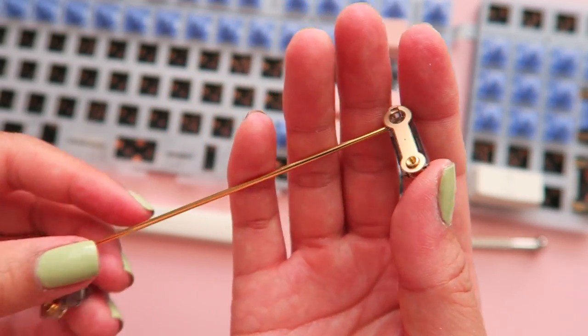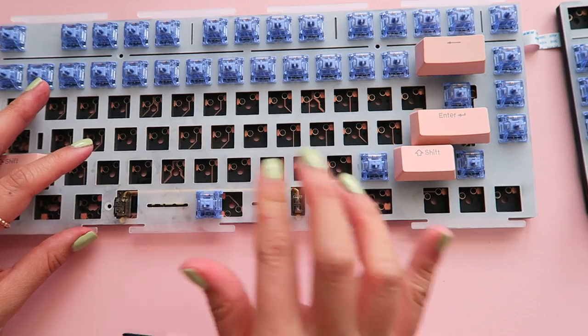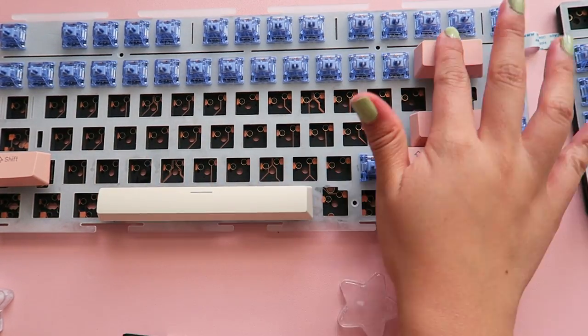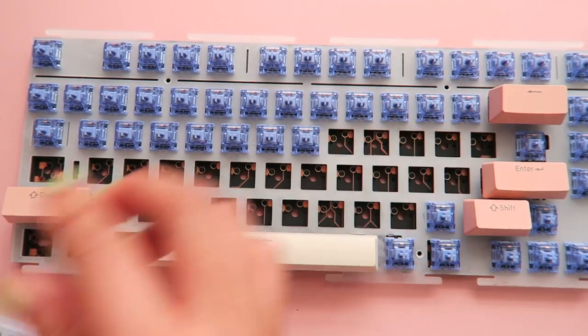So I might have installed the wrong size wire for the spacebar, but we're all good now. I also learned how to better apply the shims before screwing on the stabilizers. Testing out the stabilizers real quick, and then moving onto the rest of the switches.